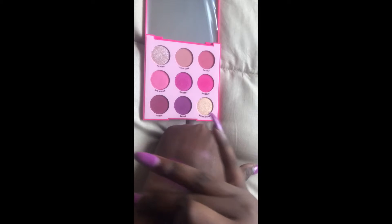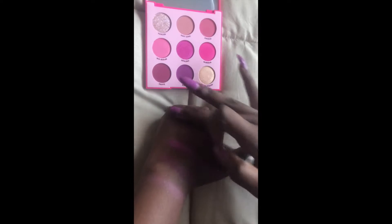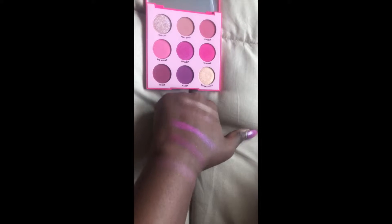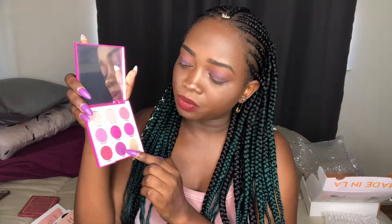I think this color would be good to put in the center of the eye, not the crease. So this is the Ulala palette — so pretty. My go-to is definitely going to be this one, that one, and that one. Really, really nice — the packaging is beautiful.